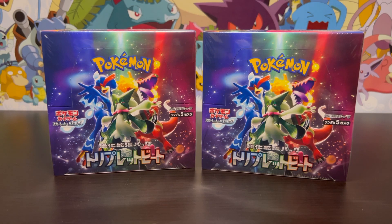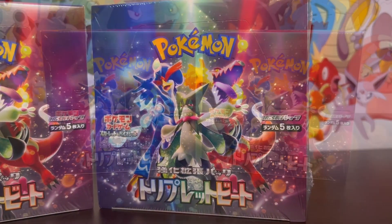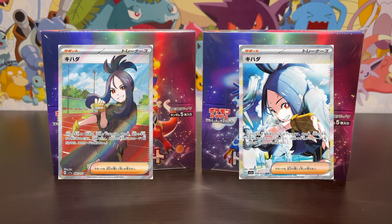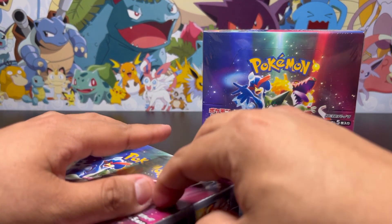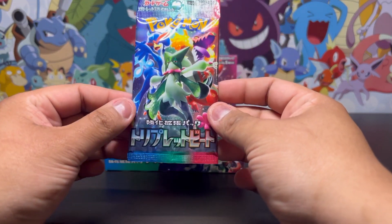Hey everyone, welcome back to the channel. Today we're going to be opening the newest set of Pokemon cards, just recently released in Japan called Triple Beat. This is the newest set of the Scarlet and Violet series, and there's a bunch of crazy new artworks inside. Can we pull that full art Dendra, maybe that altered Miraidon? There's only one way to find out — we're gonna open this up and see what's inside. Let's start with the first box.